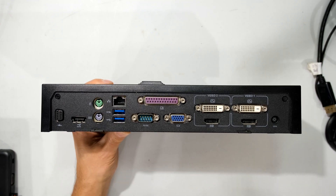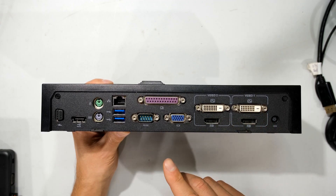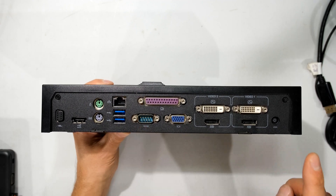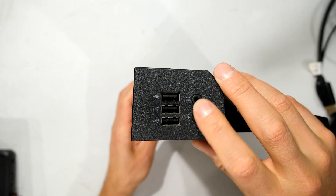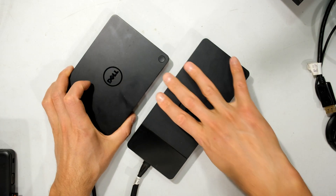Looking at the older dock, you'd see a quite extensive display adapter configuration: DisplayPort, DisplayPort, DVI, DVI, VGA, even an old serial port. You'd plug in power and USB connectivity on the side. Now if you're migrating from this, you're probably going to be looking at a newer type Dell dock.